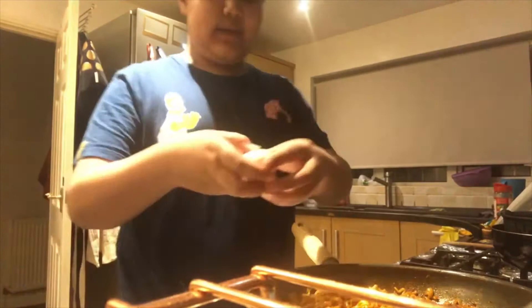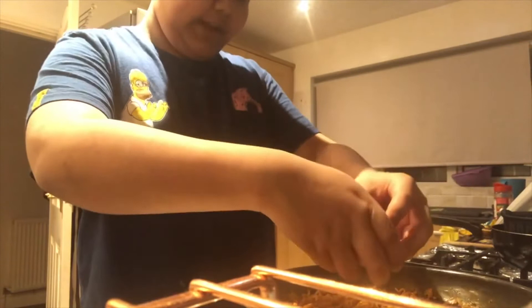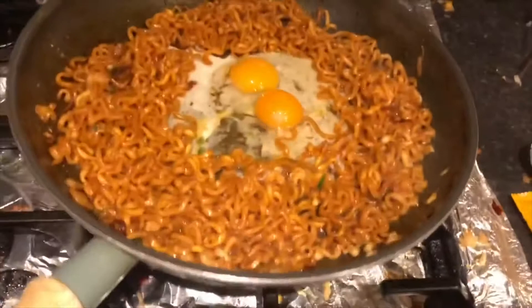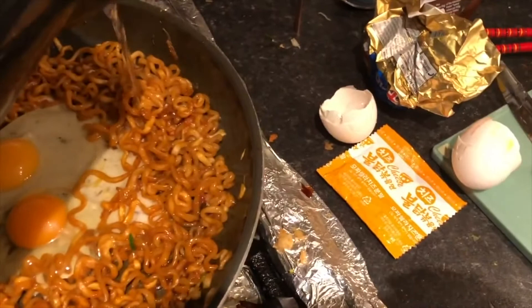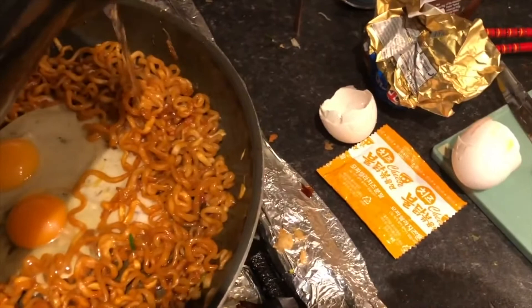Now crack in the eggs — I'm adding two because mine are really small. That looks perfect! Take a little bit of boiling water and add just a little bit throughout the pan so it steams up nicely. I don't have a lid for this pan but something else will do the work.